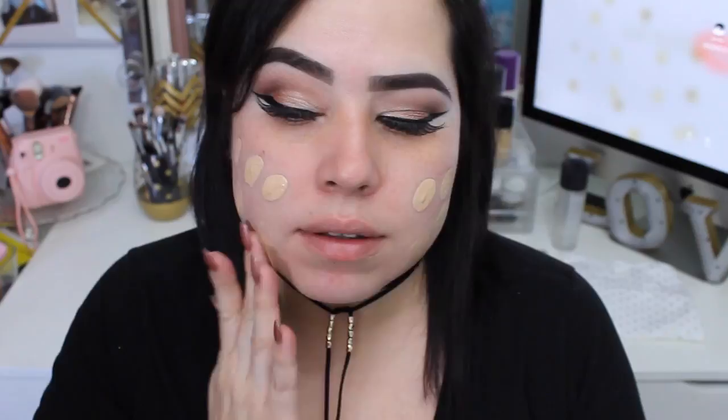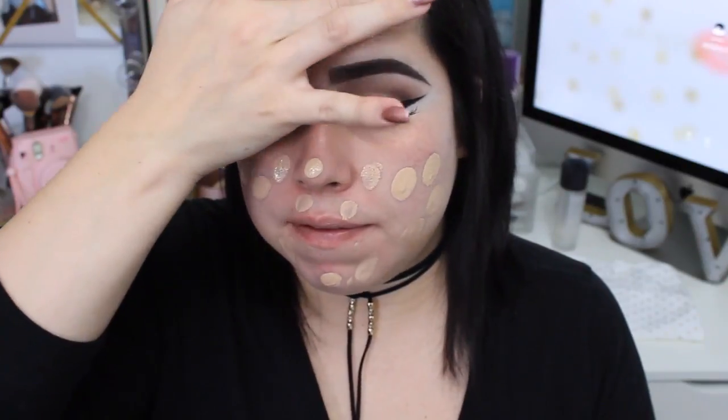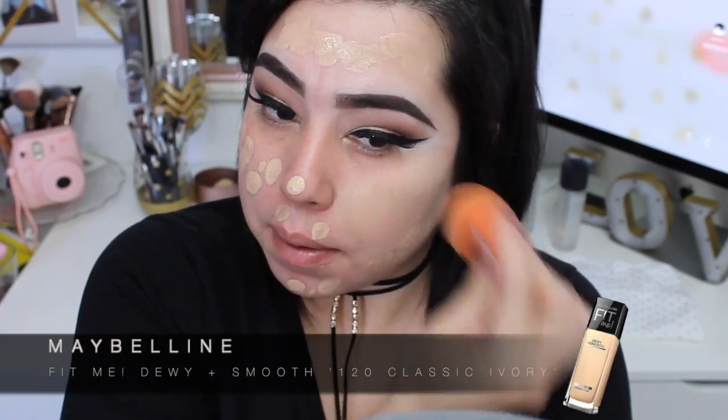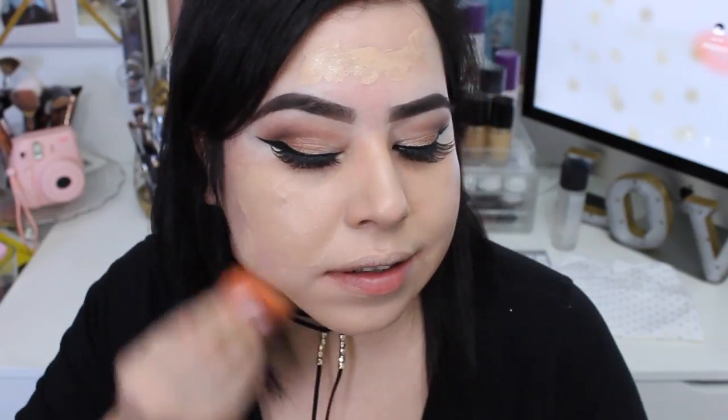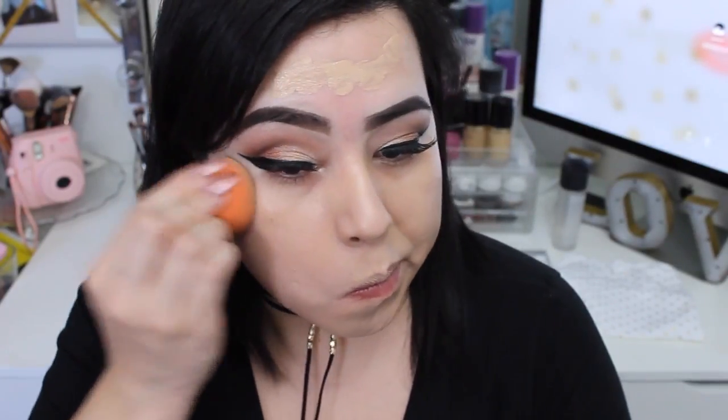Now I'm moving on with my foundation. I'm using the Maybelline Fit Me Dewy and Smooth foundation in shade 120 Classic Ivory. I really really like this foundation — this is my first bottle. I have really dry skin especially during the fall and the winter and this foundation feels amazing.